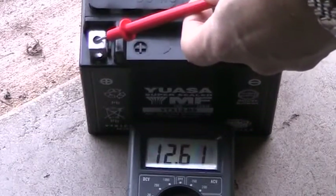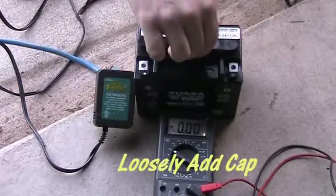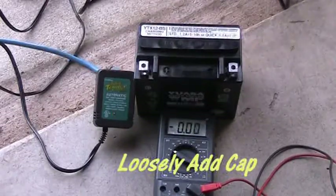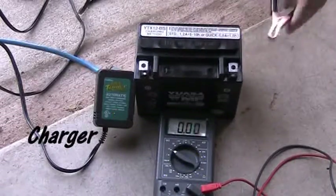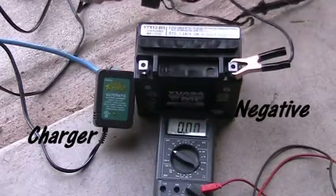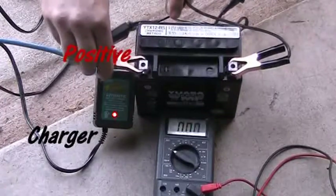Looking at the YUASA online forum, it says you can go ahead and run with it, but in the instructions it says to charge it. So I took my nice cheap charger that I got at Batteries Plus — it's a Battery Tender. Make sure black goes to negative and red goes to positive, and then I'm just going to charge it until the light turns green.